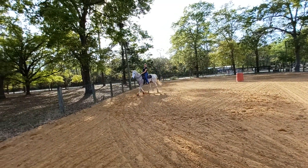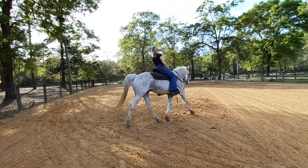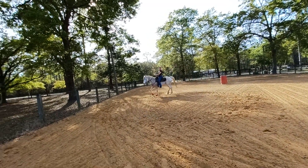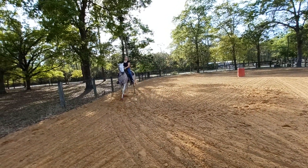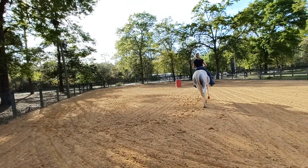Sit down. I got off on the timing. All right, now we're up again. Down. There we go. Up. And down. That way he can feel the change in your body and the rein contact.